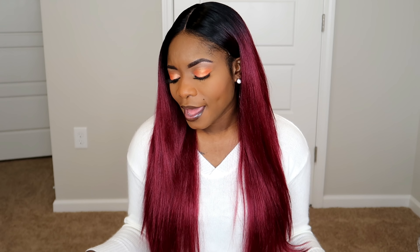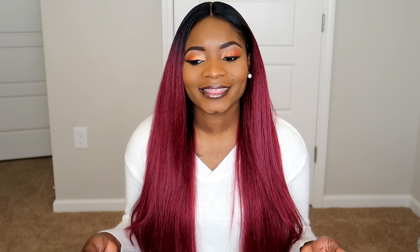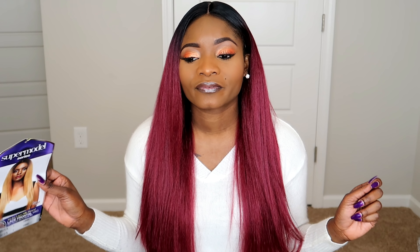I gotta be honest with you guys — I actually kinda sorta miss the synthetic units. Lately I've been doing more like human hair wigs, but I feel like synthetic units, they're so much easier to put on. And they fit my head. Most of them — this is more for like the smaller size head in my opinion — but it does have your adjustable straps, your two clips in the front, and your one clip in the back. But it just fit on so perfect.